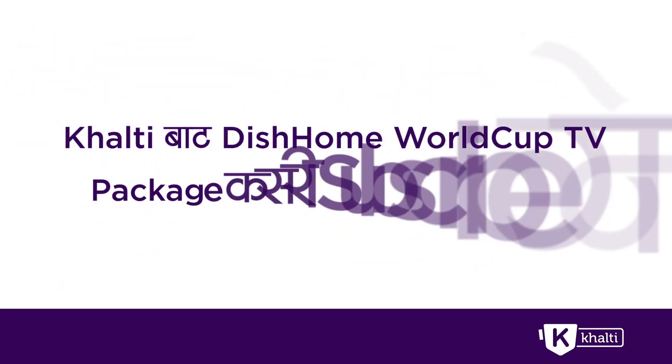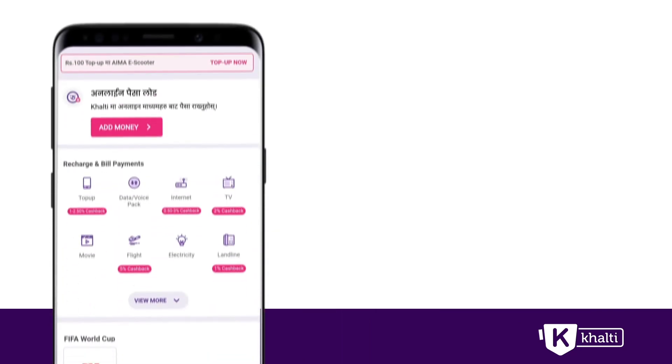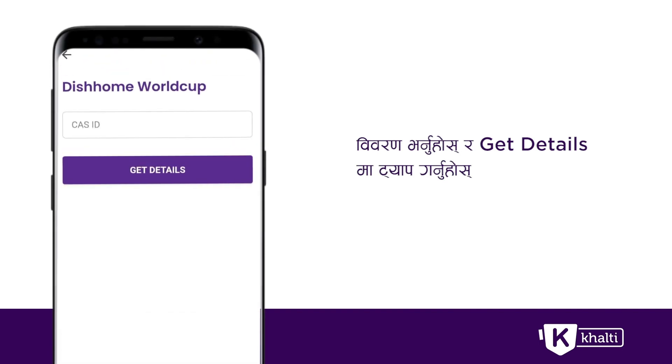How do you subscribe to the Dish Home Workup TV Package? You can see your home page on the Dish Home Workup TV Package. You can enter your cash ID. You can press the TV remote button on the TV screen. You can see the cash ID on the TV screen.